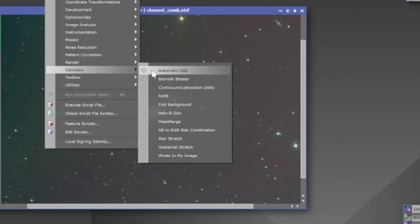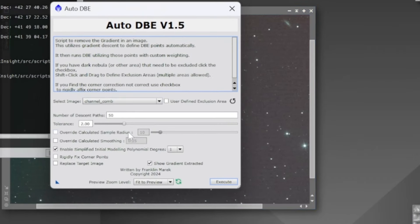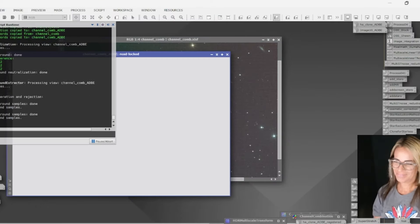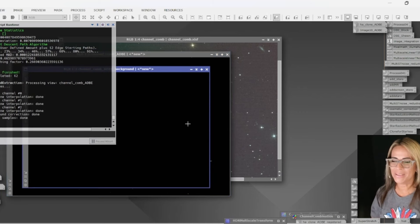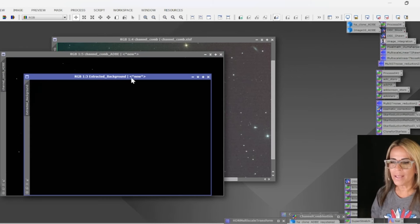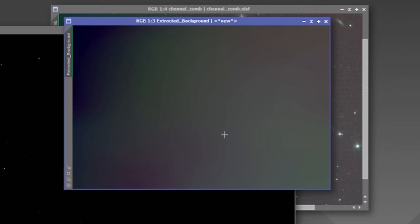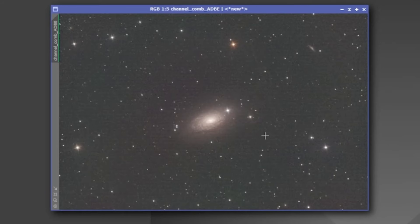He has here the automatic dynamic background extraction. Let's take a look at what this one does — this is one of the new scripts I am using. I'm just going to use the default settings, not changing anything else. Let's go ahead and execute. It's also a very fast script, the results are very good. You can see it's working there, and it says gradient removal complete. Let's take a look at what has been extracted — we have seen all of that in the image. Let's throw that away since we don't need it, and this is the new image now with all the gradient removal.